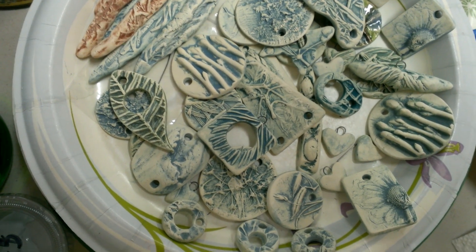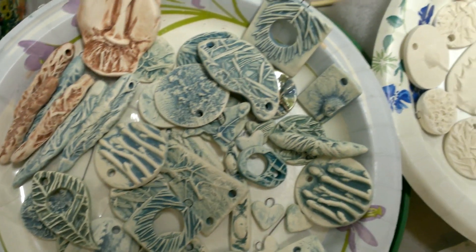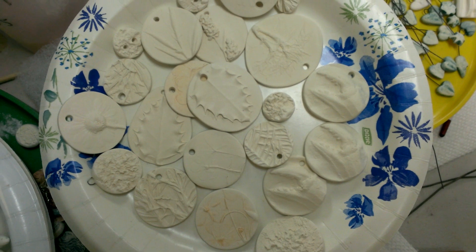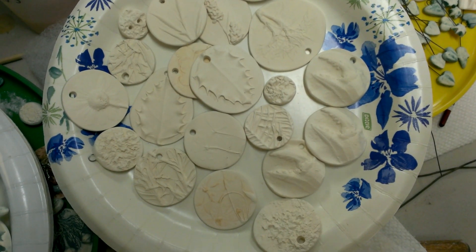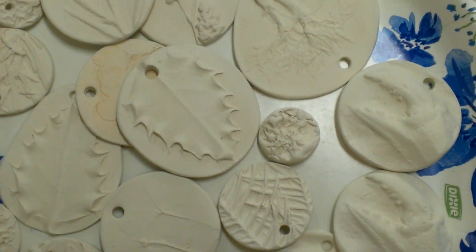I'm hoping to have them out ready in time for the first Friday Art Walk, which begins April 5th. Over here is another paper plate full of pendants, and these are in a more beginning stage than the ones you just saw. These are all still going to be stained before I hand paint them.